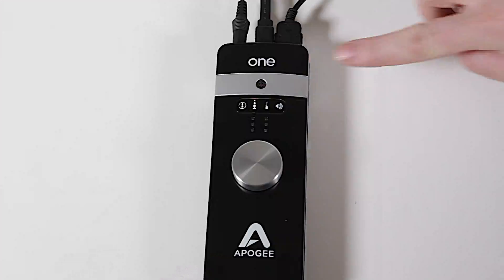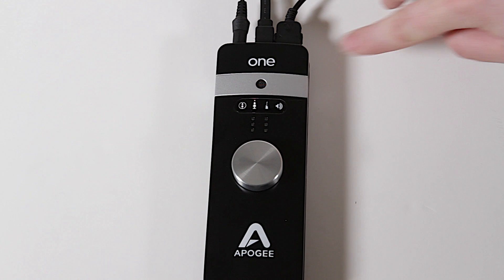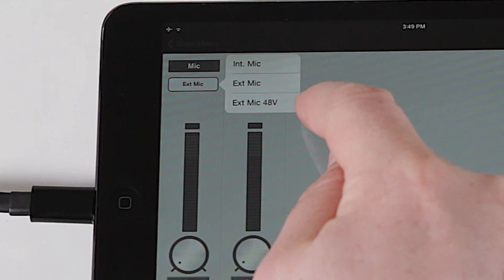The red light above the icon indicates phantom power is active, and only appears if you've selected external mic 48V.